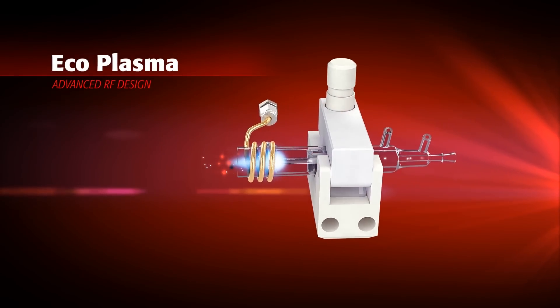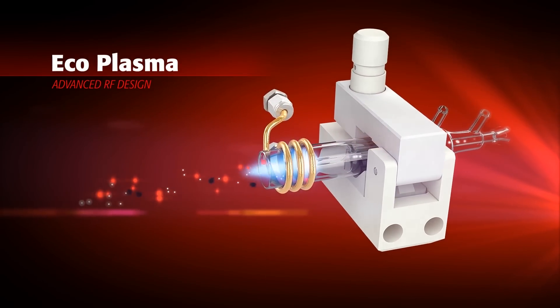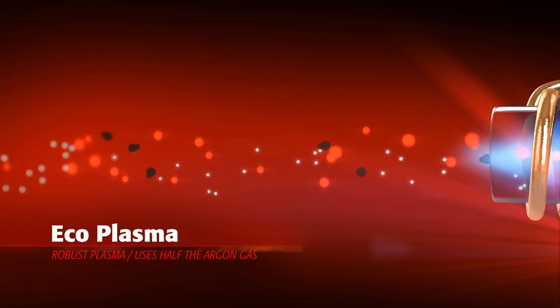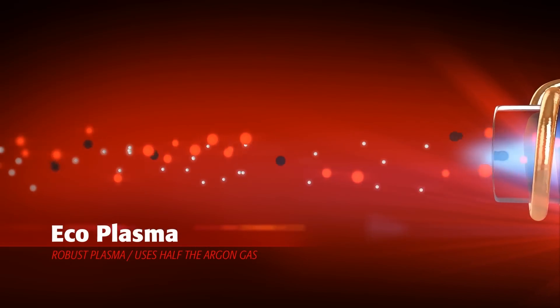Requiring less than 10 liters per minute of argon gas, the PlasmaQuant-MS achieves more than five times the sensitivity of leading quadrupole ICP-MS systems.